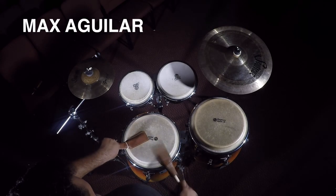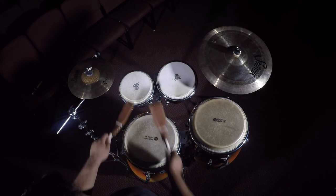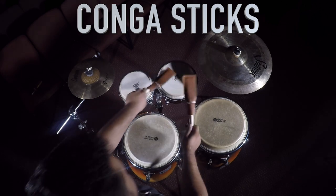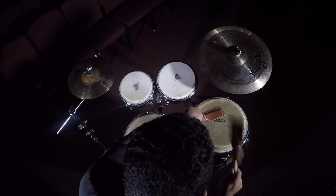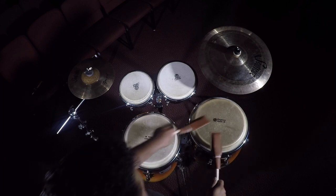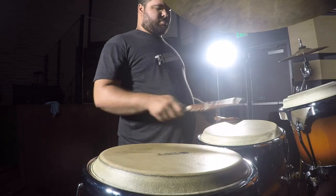Hi everyone! Max Aguilar here. I'm coming here to do a little test drive — what it is, the conga stick. As you can see, perfect for slap. So now let's try some conga grooves.